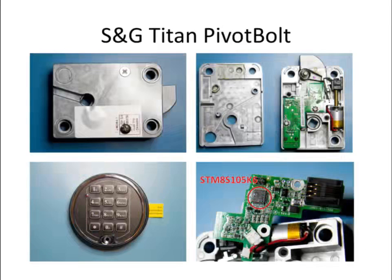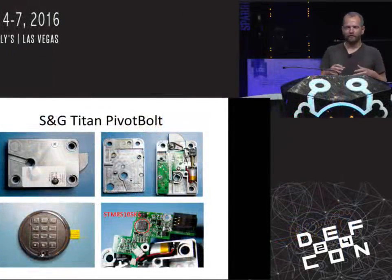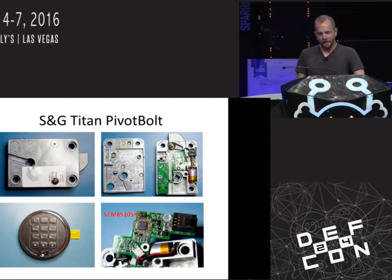That was a somewhat older lock — still sold, but an older design. I wondered, have they improved? So I got a newer lock from Sergeant and Greenleaf — the Titan pivot bolt, part of the Titan family. Other locks in this family include the Titan D drive, basically the same internals. It's a plug-and-play replacement for the older lock, still with a passive keypad on the outside and access to the battery. Inside it's a little different: instead of having a separate microcontroller and EEPROM, we have a single chip doing everything — an STM-8, which includes a few K of onboard EEPROM. So the old attack for the 6120 doesn't work here.